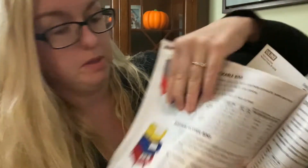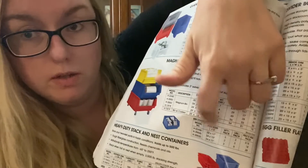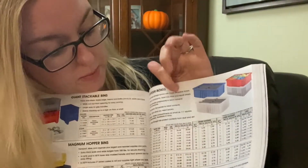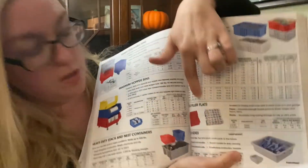We have some stackable bins — there's giant stackable bins, Magnum hopper bins right here, heavy duty stack and nest containers. And on this page there's divider boxes, egg filler flats and tote boxes. This is on page 485 if you want to look at it in your book as well.